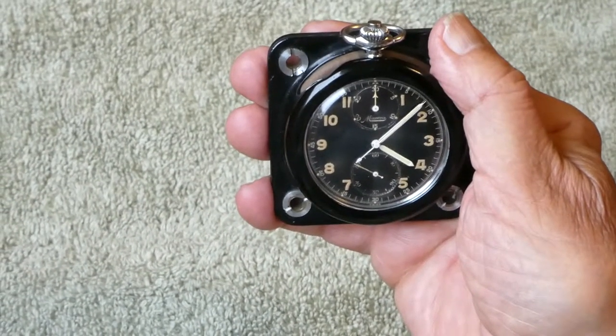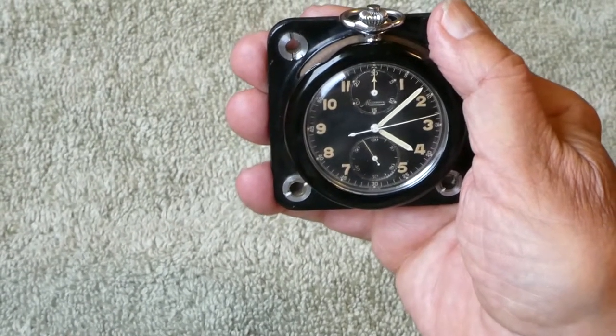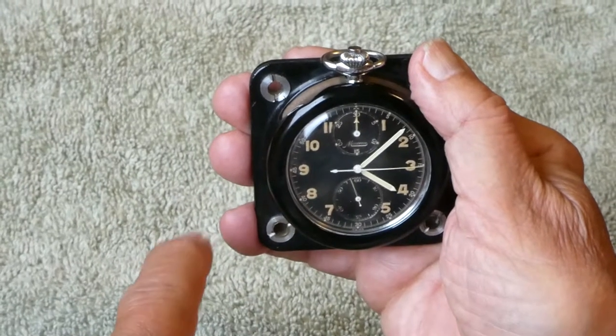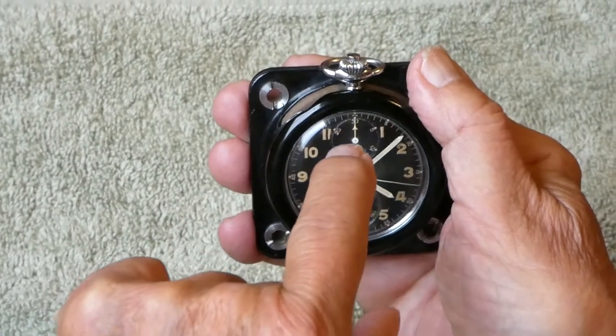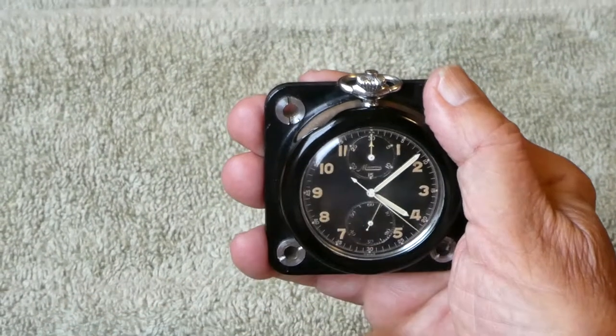Now it's at numeral two, going to numeral three. Once it's done a 60-second sweep, the top small dial will jump to one minute, and it counts all the way to 30 minutes.